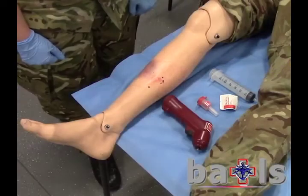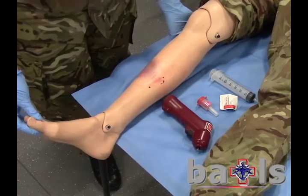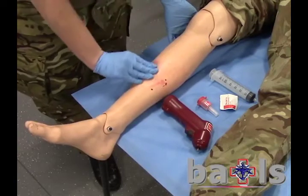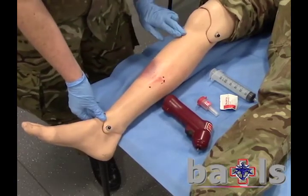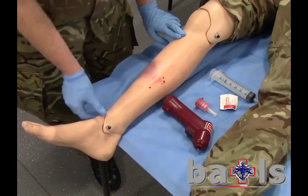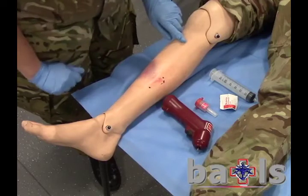Always remember to brief your casualty before attempting IO access. At the selected site, check for evidence of injuries that might contraindicate use of an IO device. Measure to determine the drill location and clean the area with an alcohol swab.